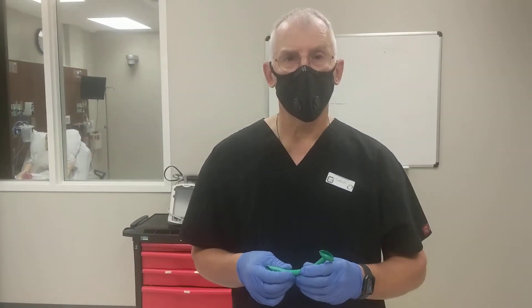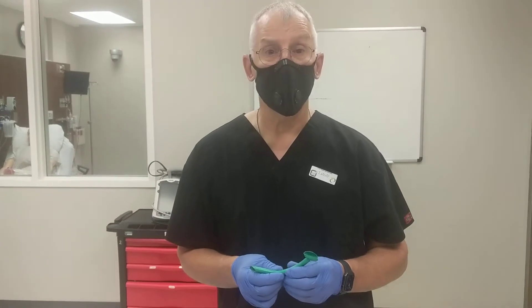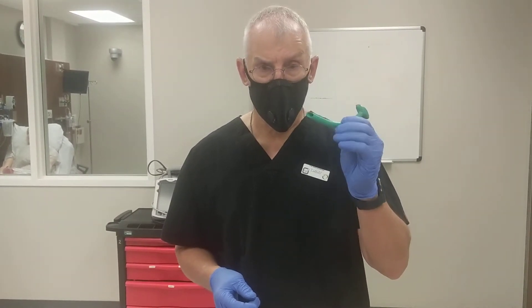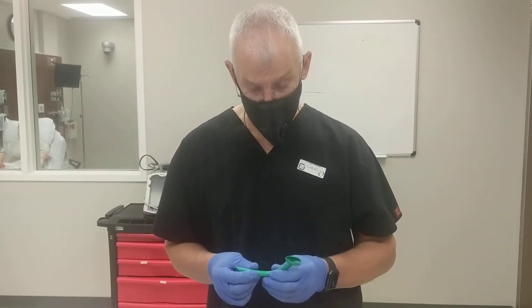Hi, I'm Ken Currington. I'm one of the surgical educators here at CAMELS, and today I'm going to demonstrate to you the proper use of the nasopharyngeal airway as an adjunct in the airway management of a patient in the acute setting.